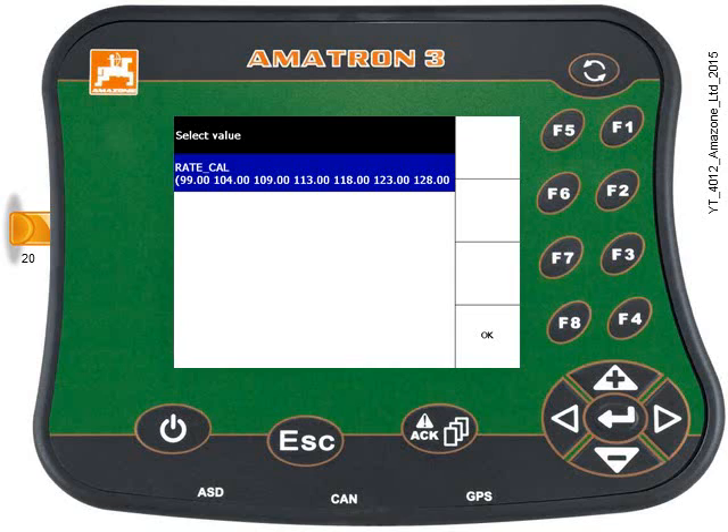Depending on what information is held on the shapefiles, you may have a couple of different options come up. In this case there's just one — the calibration rates for each zone listed. Press Enter, then use the keypad to highlight rate cal and press Enter again.